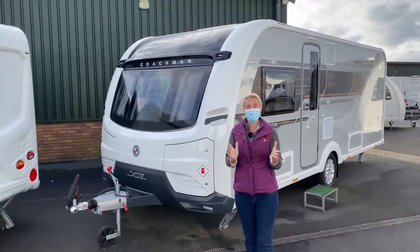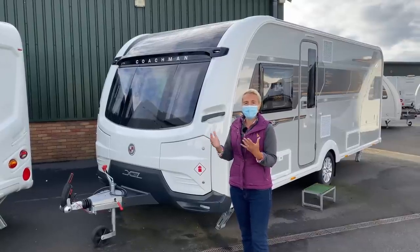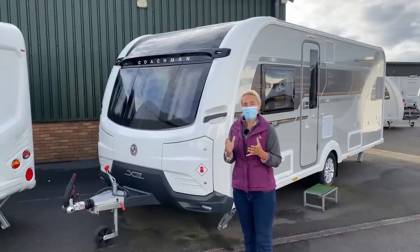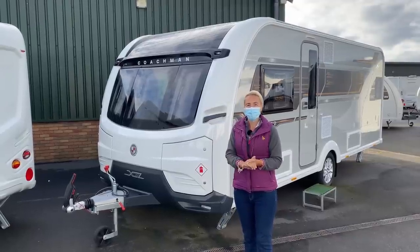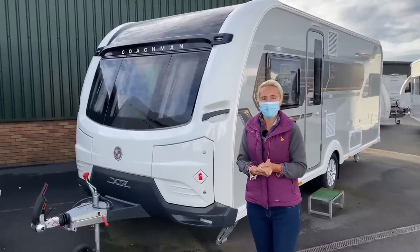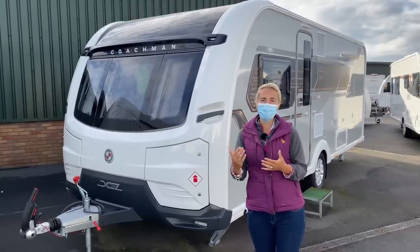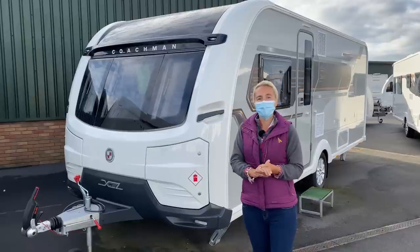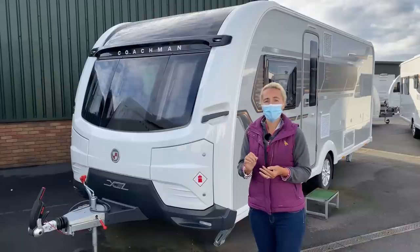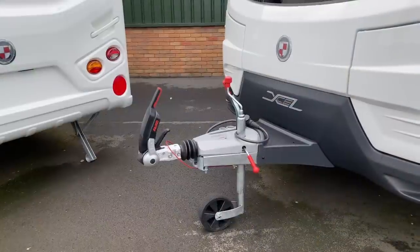Let's talk first of all about some weights and measures. Obviously it's eight feet wide, it's 7.4 meters in length, and it has an MTPLM of 1734 kilograms, so it's fairly heavy. It will give you a payload of 155 kilograms and you can up-plate it to 1800 kilograms which will give you even more payload. We can see it's on the Alko chassis, we've got the Alko hitch, and that hitch will take 100 kilograms on the nose.